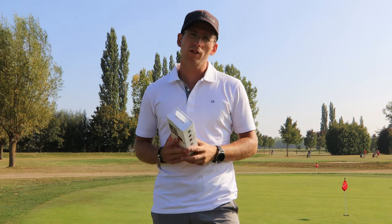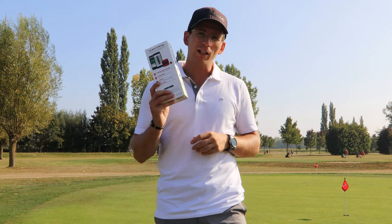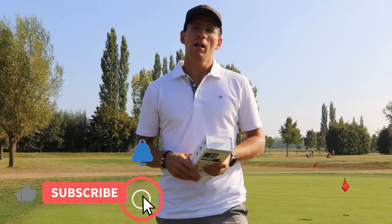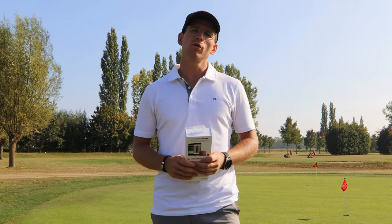Before we go to the actual unboxing, I want to mention that I will be giving away one of these to one of you guys. All you gotta do is subscribe to the channel, like the video, and comment down below: 'Yes, I want to improve.'